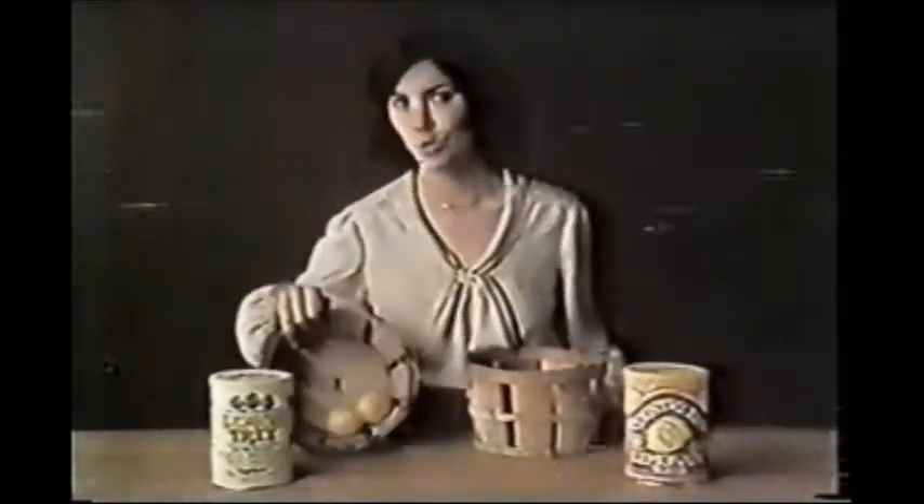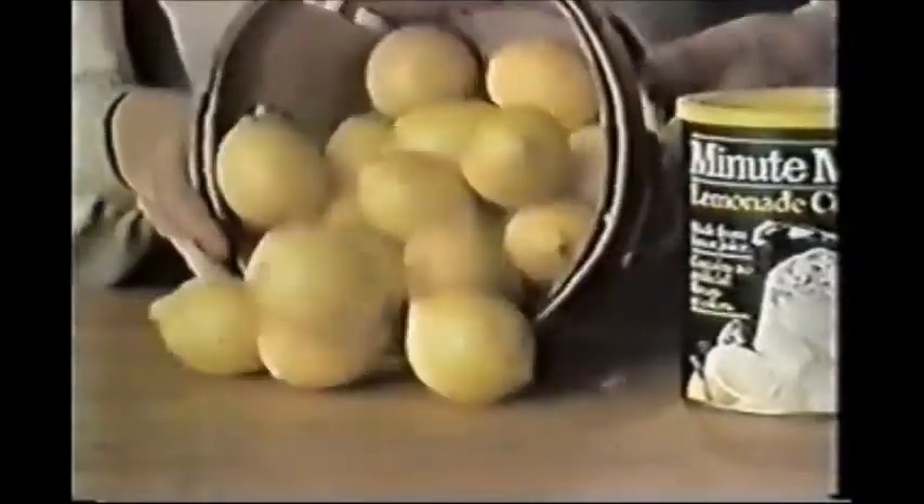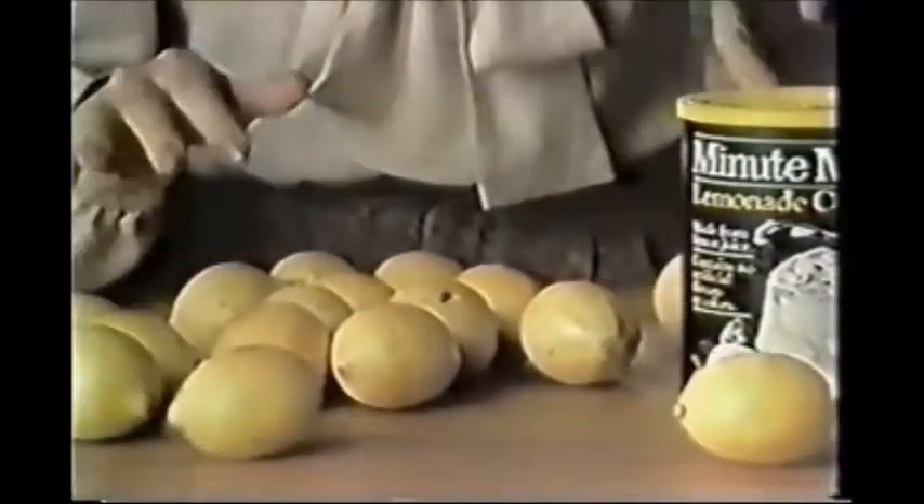Look at what some people are calling lemonade. Lemon Tree has the juice of two lemons. Country Time has the juice of no lemons. But Minute Maid Lemonade Crystals? It has the juice of 20 lemons and no artificial flavors or colors.